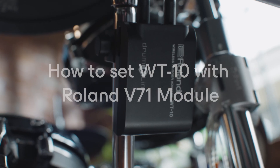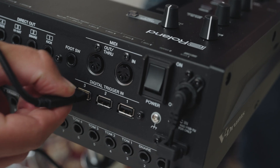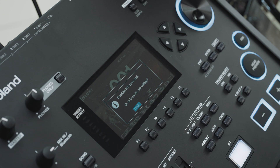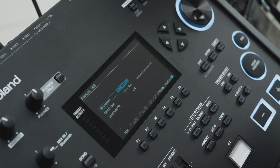Setting up the WT10 with the V71 sound module: Connect the DWE Drumlink wireless hub to the digital pad input on the Roland V71 module. This will bring up a pop-up in the display window showing that the Drumlink hub is now connected and inviting you to enter the Drumlink hub screen. Use the cursor buttons to select OK and then press the Enter button. Once there, you will want to pair the WT10 to the Drumlink wireless hub and then assign the pad type to match the model of pad connected to the WT10.